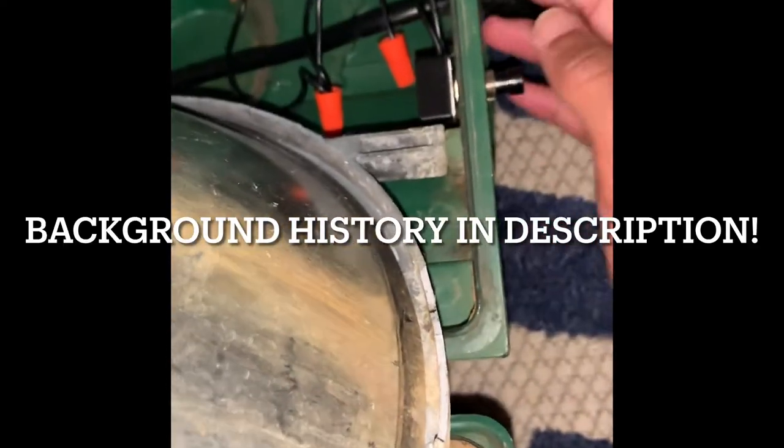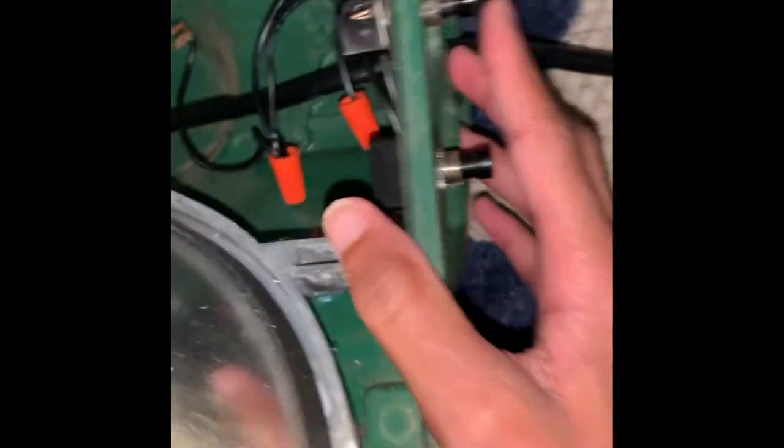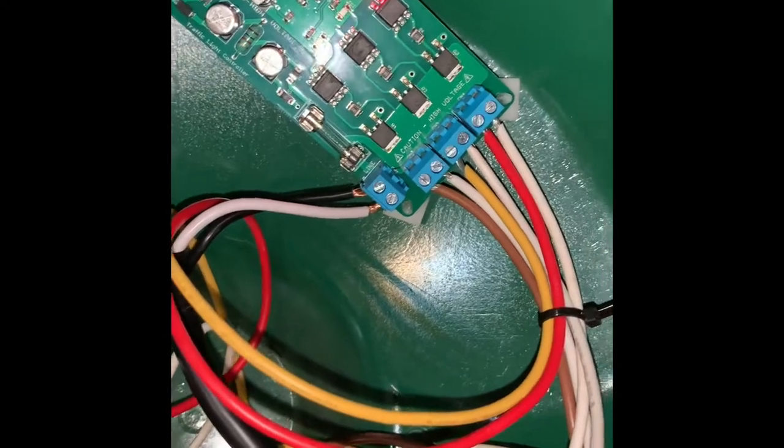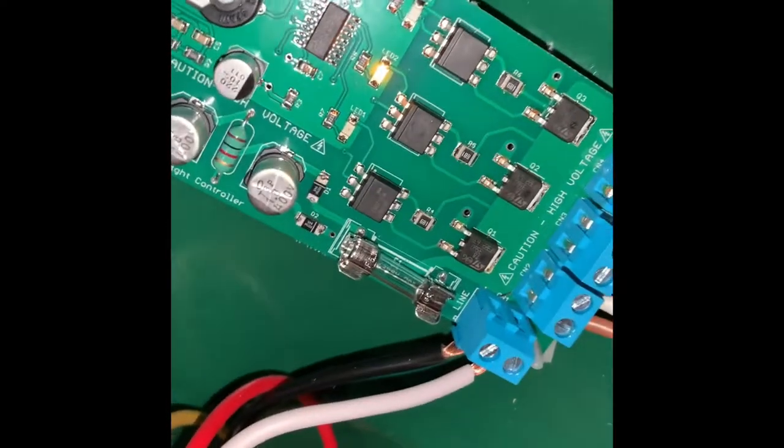Before, I would press manually to change what color I wanted, but it wouldn't change by itself. So what I did was go to Home Depot, got a three-prong wire, and bought a sequencer — so now it runs in sequence.